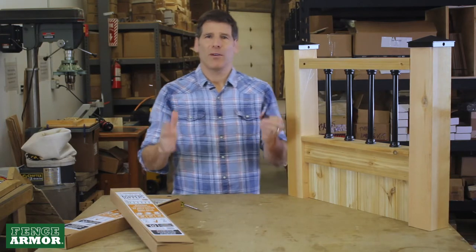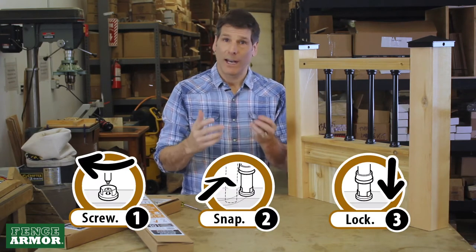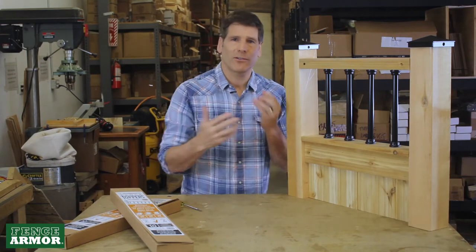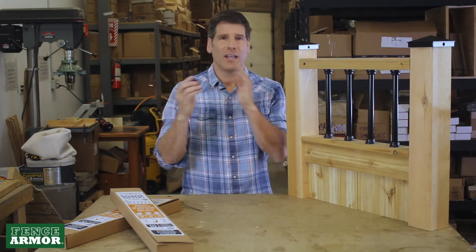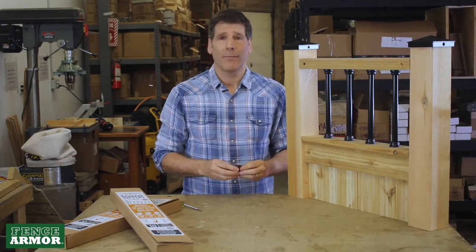Many of you may already be aware of our new Snap'n'Lock product, where we developed a sideways installed connector system to work with traditional balusters. So now you can install balusters sideways — one person. You don't have to be an octopus. You can do it in seconds, as opposed to the endless hassle of putting the old plug style in.